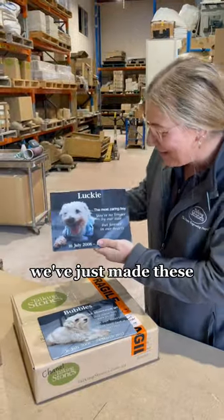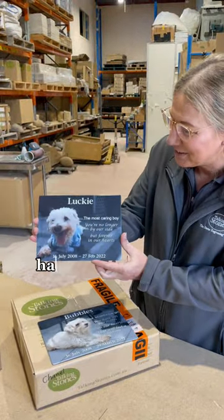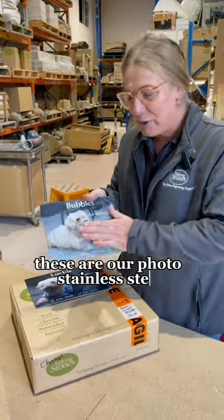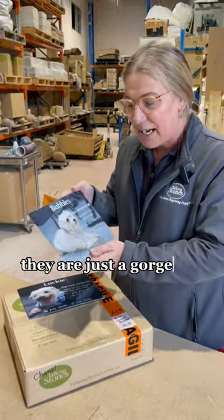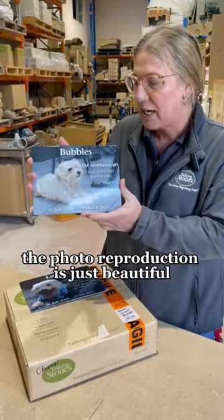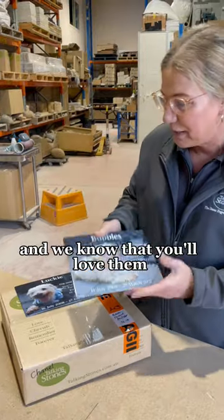Have a look at this. We've just made these and aren't they just gorgeous? Have a look at Lucky there and have a look at Bubbles. These are our photo stainless steel. They are just a gorgeous product. They're stainless steel. The photo reproduction is just beautiful and we know that you'll love them.